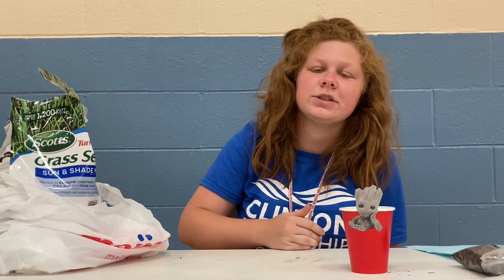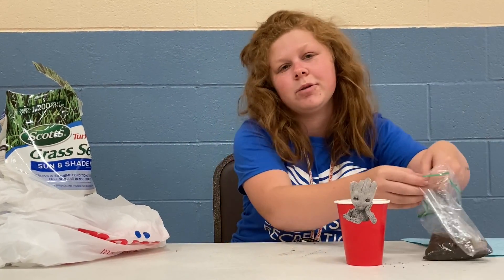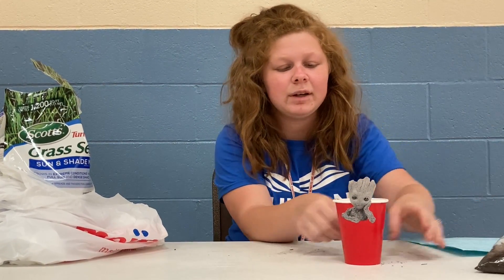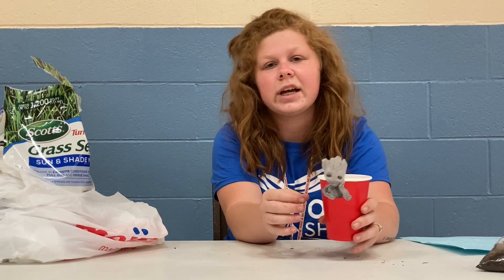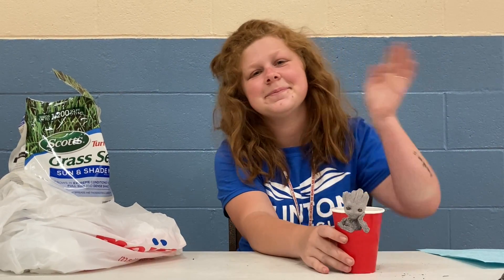Take some pictures and show us your growth progress of your Groot, because I'll make sure that we post pictures of ours. If you have any more questions about it, you can check out our info sheet and I can't wait to see your Groot. Thanks guys, have a good day. Bye.